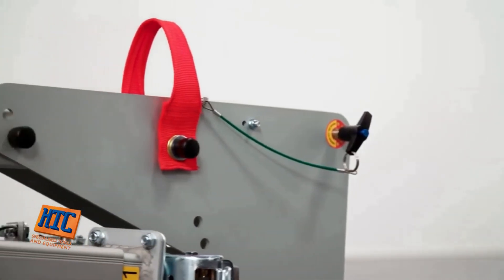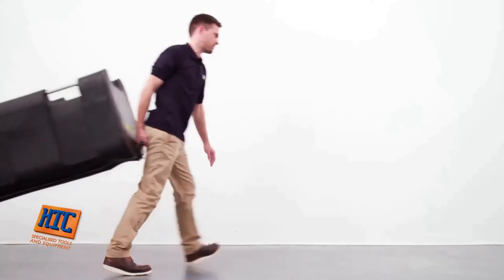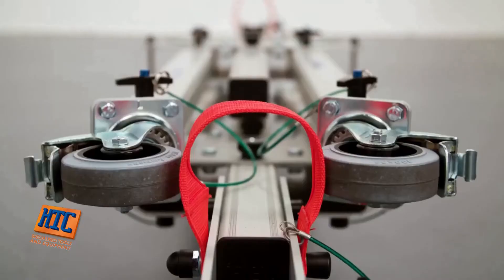All units come with carry straps, a handle and a transport wheel as standard. This makes moving the product around a work site comfortable and easy, even for a single person. Lifts and stairwells are no problem.